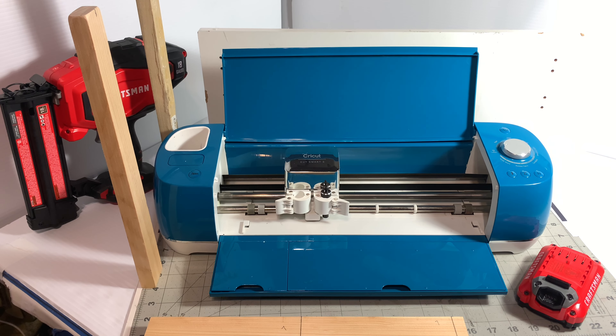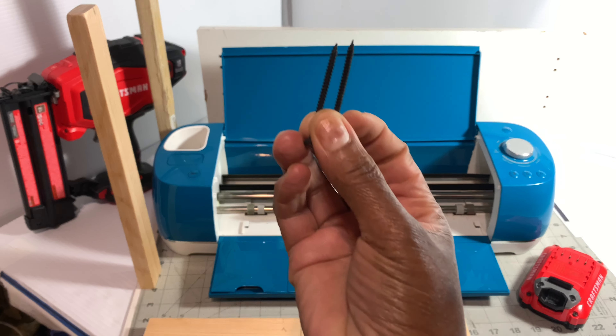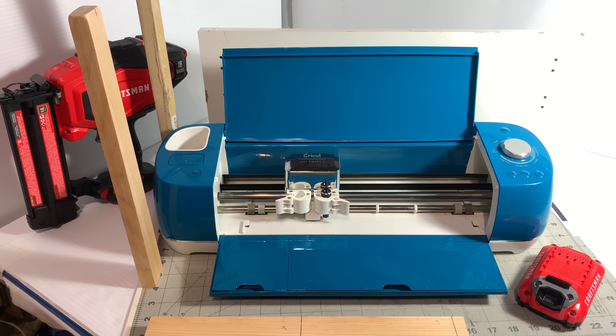So what I decided to do was find some scrap wood and some screws, and use my Craftsman nail gun which is here — or you guys can use screws.